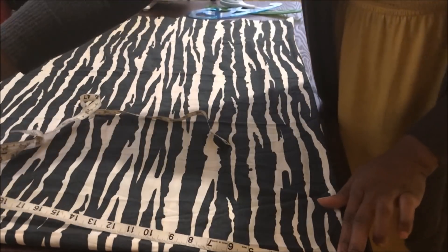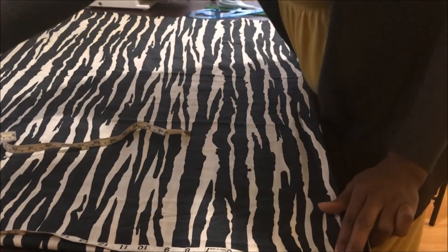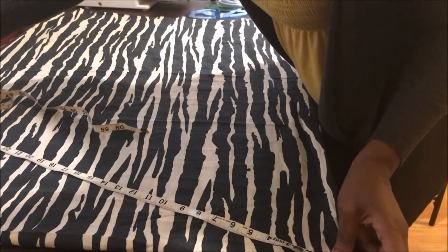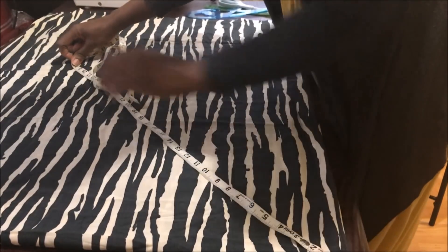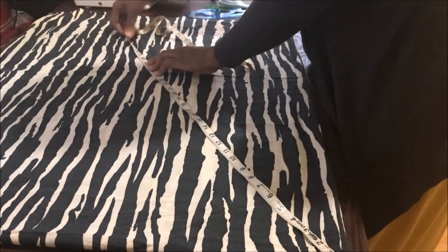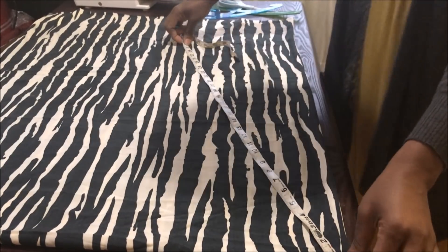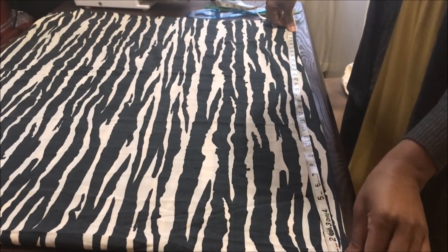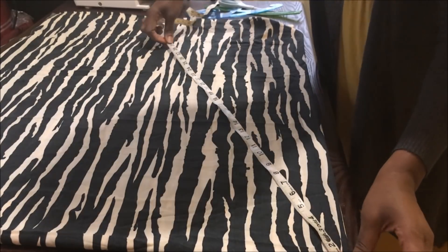Now after you do that, go ahead and measure your desired length on the folded edge of your fabric. The length is dependent on you — you can make it short, long, midi, or a shrug, any length you desire. This is where you mark it, then you measure that length all around.